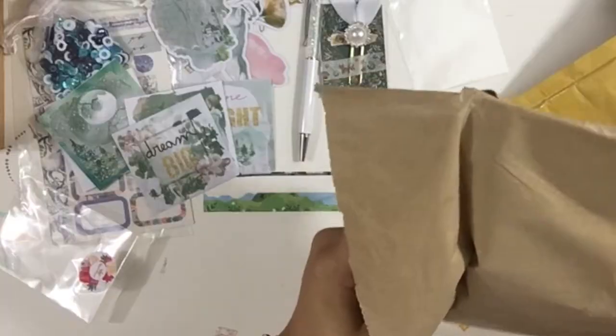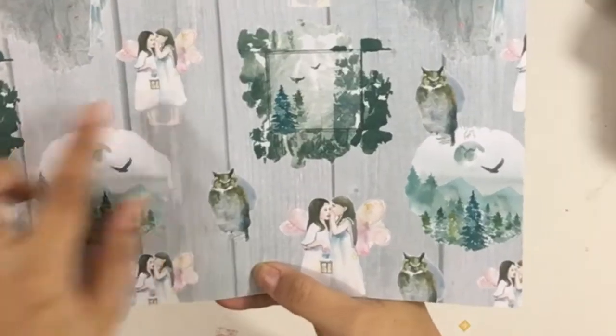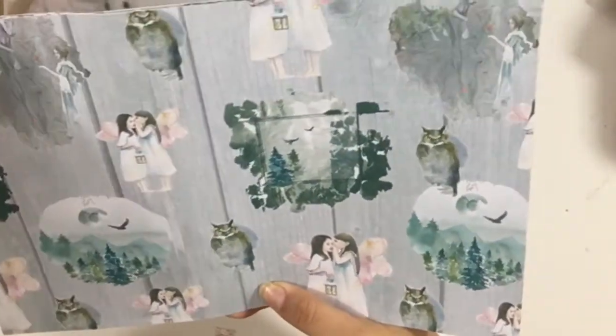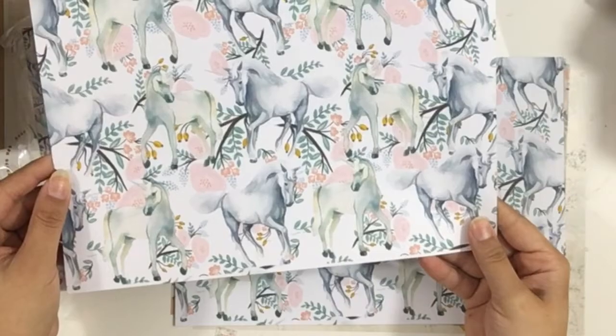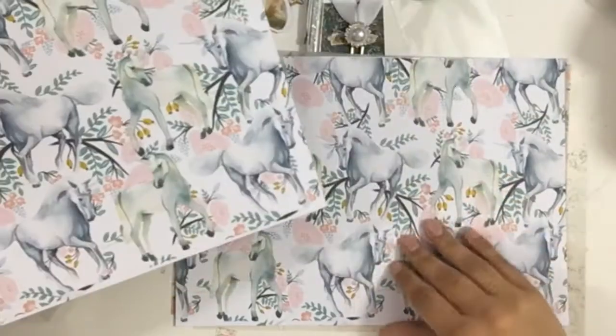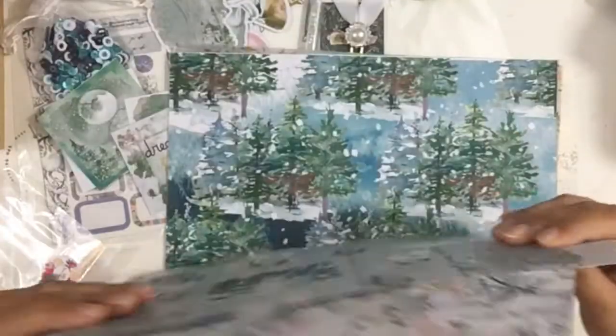And then we get the papers. One has these little sisters and a lady with a heart, and on the other side we have a unicorn — that's so pretty. And like I always say, the paper is super soft but at the same time very durable. So we have these two here.